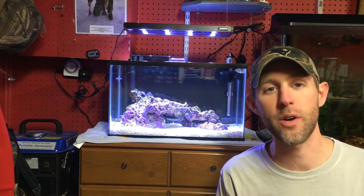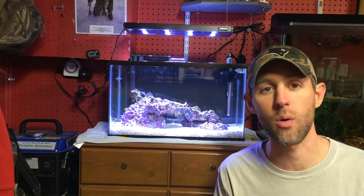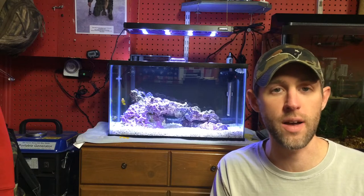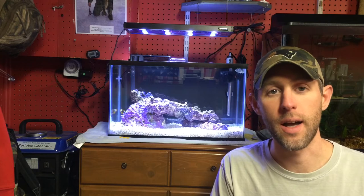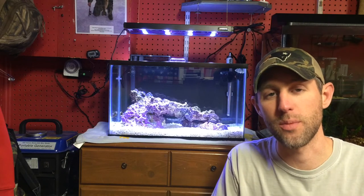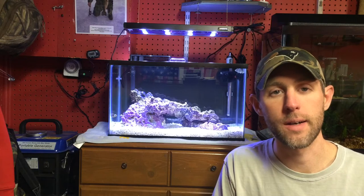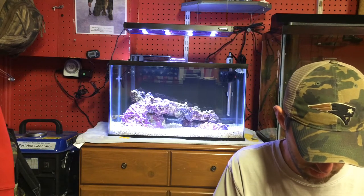A refractometer is definitely an important piece of equipment if you get a saltwater tank. It roughly cost me about $45 online. I'm sure you can get them a little bit cheaper. I did have a coupon so it only ended up costing me $30. It's an awesome piece of equipment.